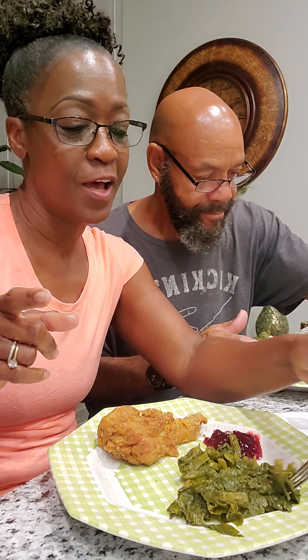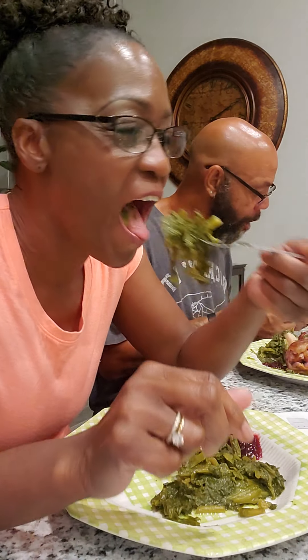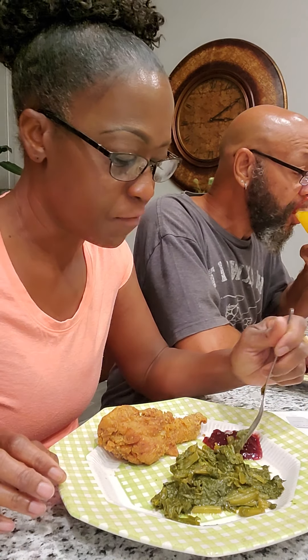We rode — we went outside and rode our bikes. I cooked first, and then we went outside and rode our bikes. We did five miles today. Five miles. I normally like to do about eight, but she did five. Not me. I did five miles, and Reg did three miles.